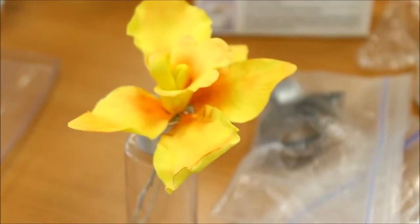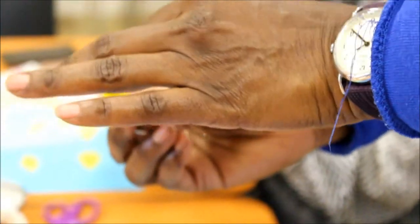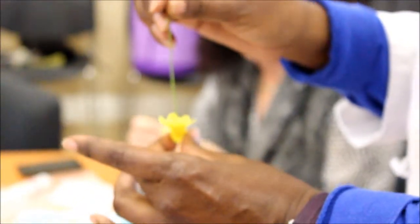We're going to fold up the bottom and mix like a little cup. And we're going to take that ball that we made, just go through there, and we're going to push it through the center.